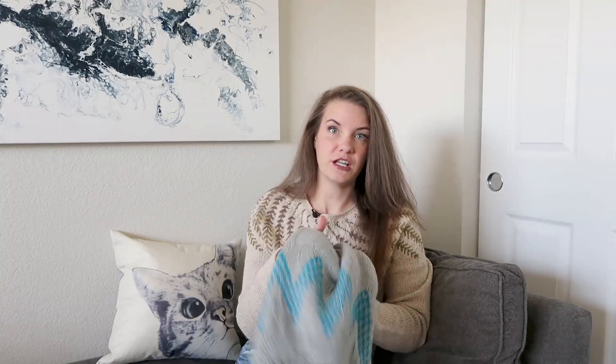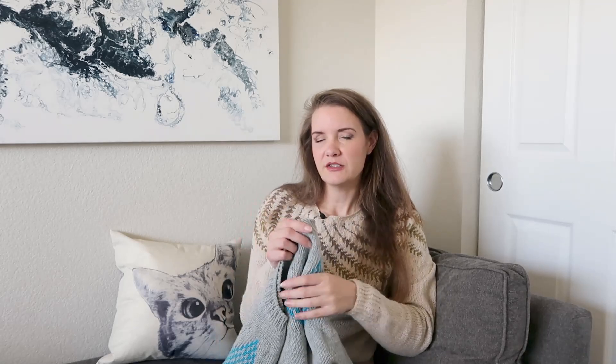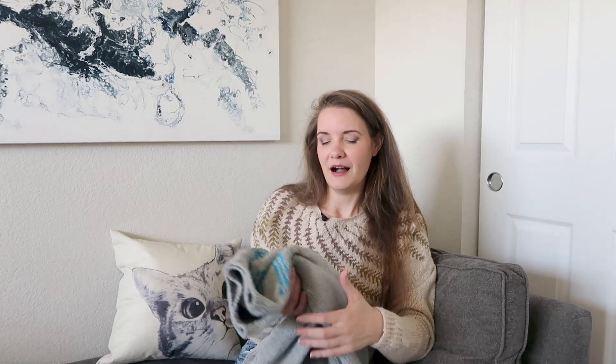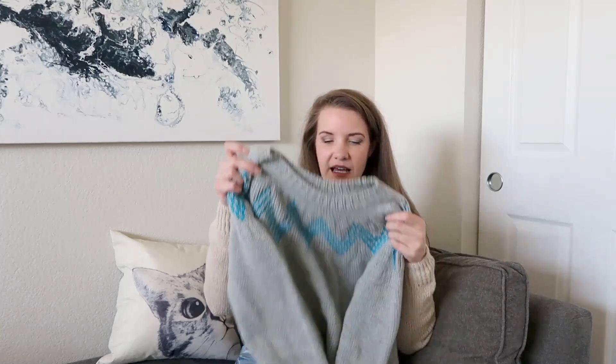This one is made in the Drops Extra Fine Merino, which is a superwash. This is the first time I've ever used a superwash yarn and I'm not entirely in love with it. It's not great for colorwork because you really need something with grip to keep the floats from bagging out, and this yarn is so soft and smooth it doesn't really have that grip. When I blocked it, it got absolutely huge, so I threw it in the dryer for about 20–30 minutes and it shrunk back up as it dried, then I laid it flat to finish drying and it shrunk up some more. It seems to be back to the original size.